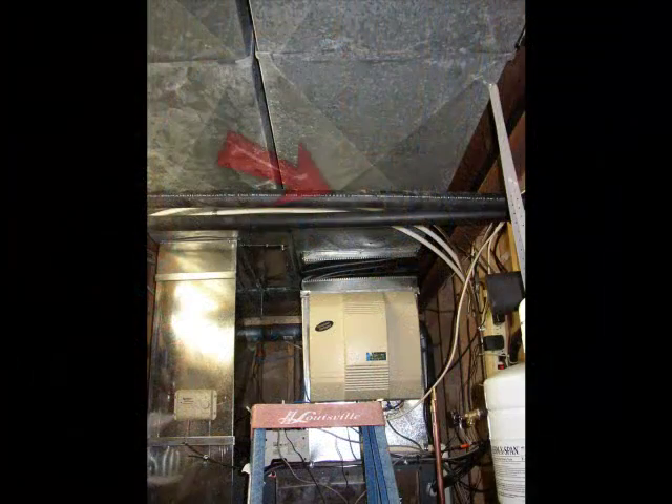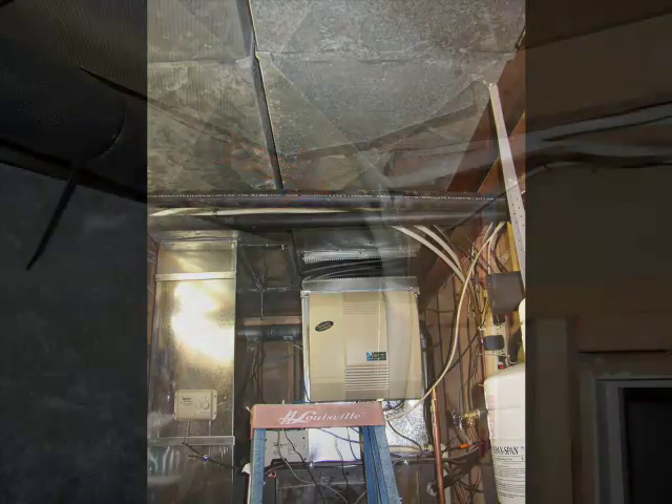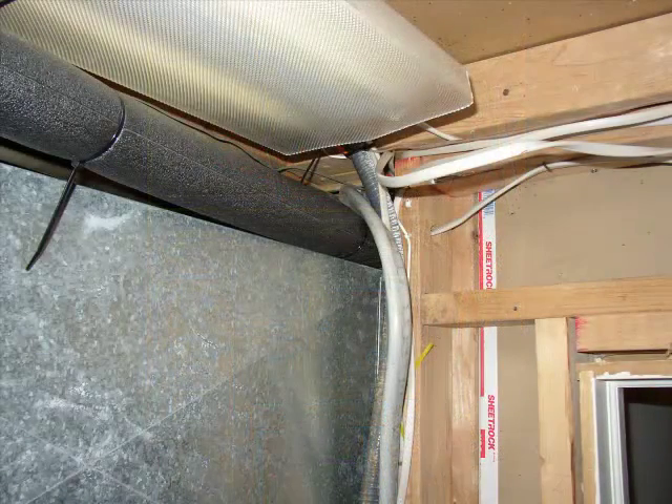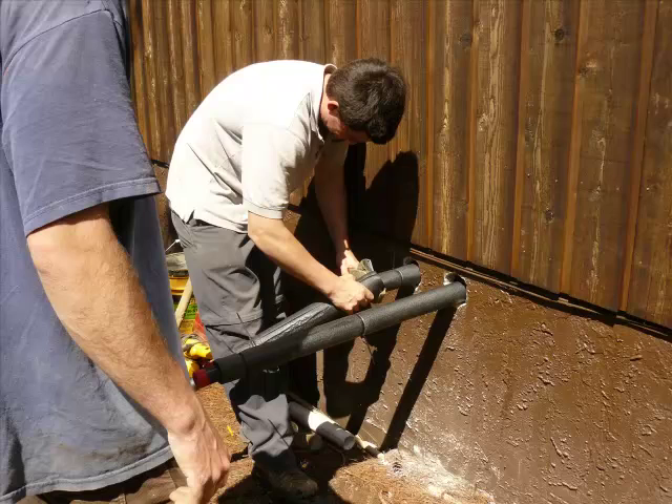While all the digging is going on outside, there's another step of the process going on inside — putting in the pipes into the home to connect to the new system that was put in two days ago. They certainly know how to fit pipes into tight corners, and as you can see, the tubing inside the house is heavily insulated.